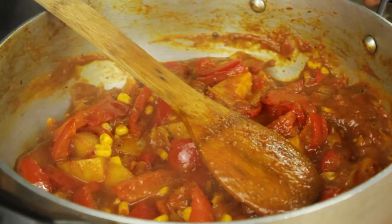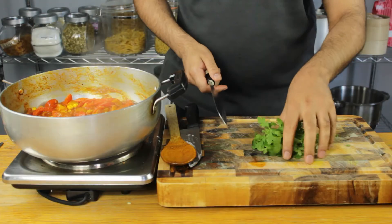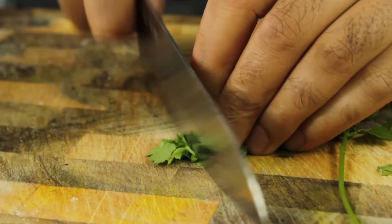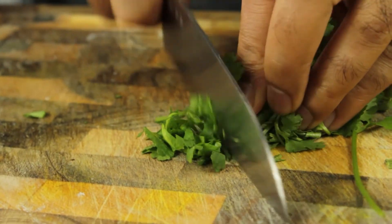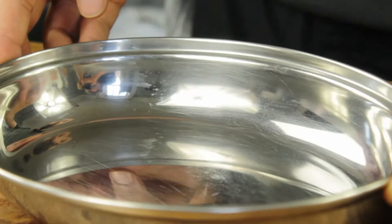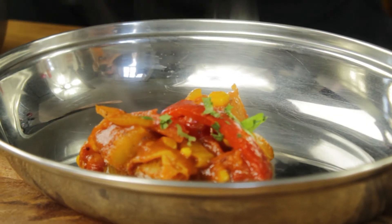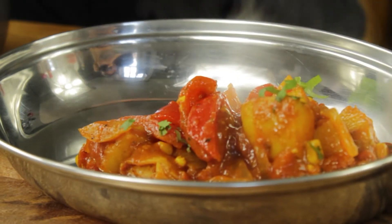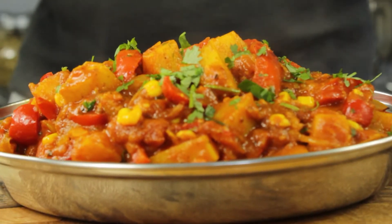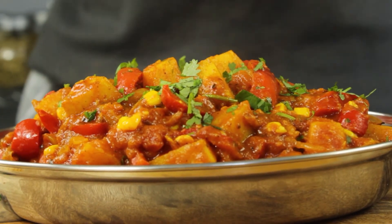I'm taking this off the heat. Now that it's off the heat, I'm going to add my coriander — some nice fresh coriander which I'm going to roll up into a bunch and give a nice fine chop, stems and all. Let's plate up. This curry is outstanding. And that's my perfect potato curry with peppers and sweet corn — outstanding vegetarian dish.